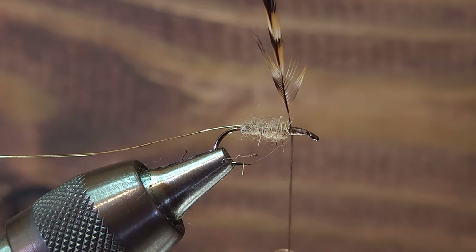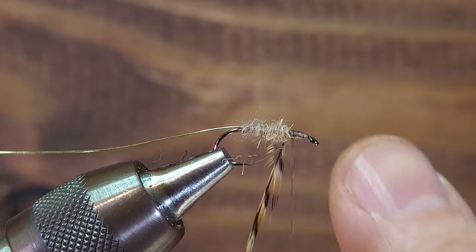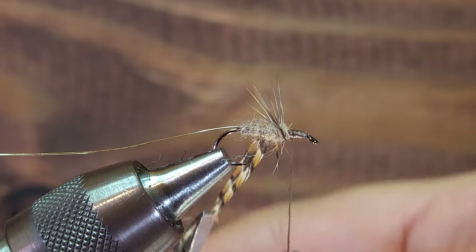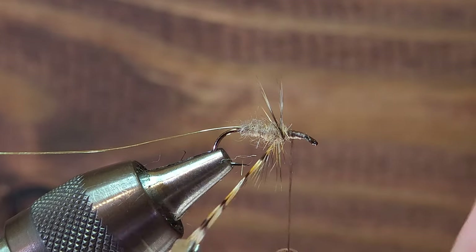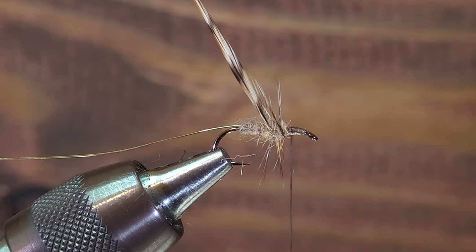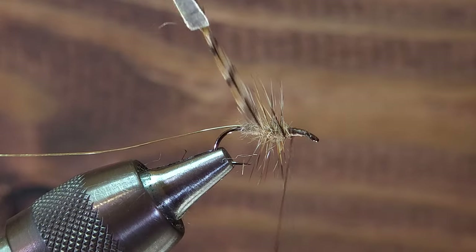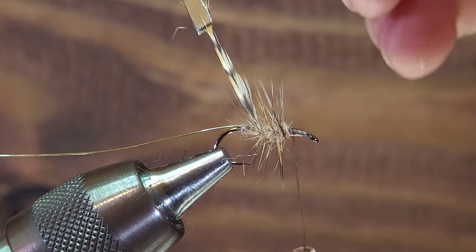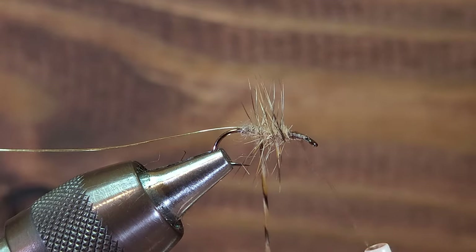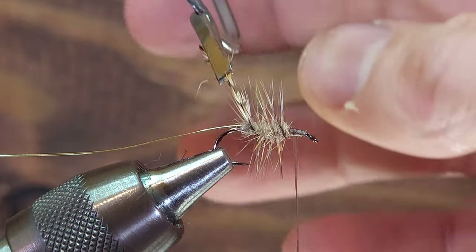I'm going to start by attaching my hackle pliers to the hackle feather. As I start, I'm going to angle the hackle fiber rearward slightly as I make my first wrap. From here it's a judgment call as to how much gap you want between each wrap. This is not a large hook — this is a size 14 — so I'll probably end up making four, maybe five wraps in total, putting a bit of gap between each wrap.